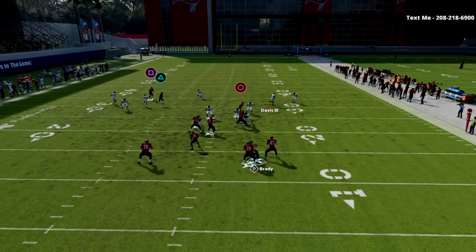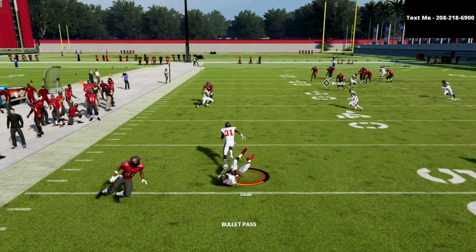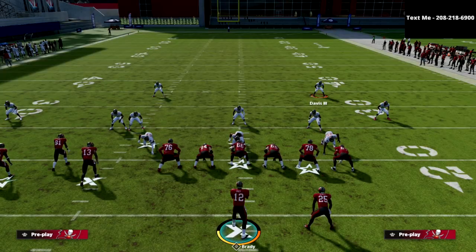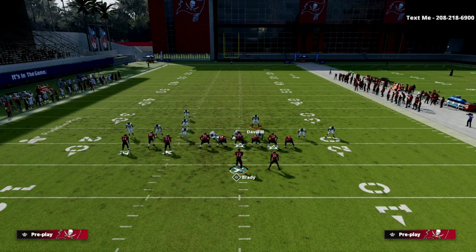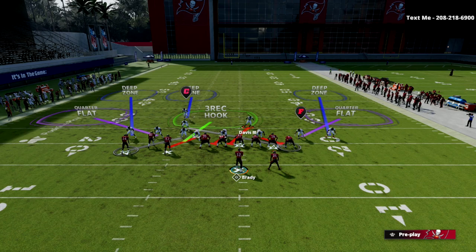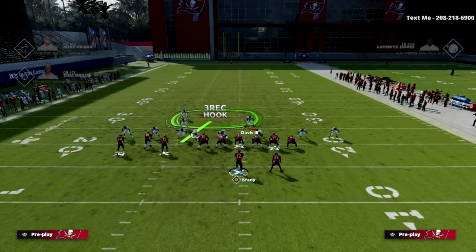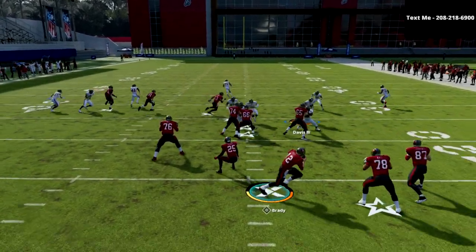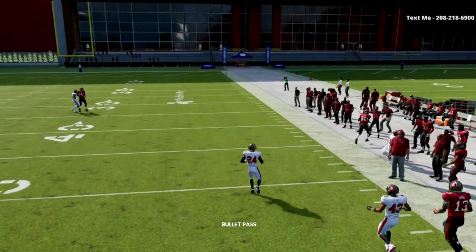On PA boot over, all we really have to worry about is — you can see how it basically just takes it away. That cover four, because we've manned up the tight end, the cover four quarter on the right side will take away PA boot over pretty much entirely. From a user perspective, we just have to take contain on the quarterback outside — everything else is going to be bagged on boot over, so we're more of an underneath player in that situation.